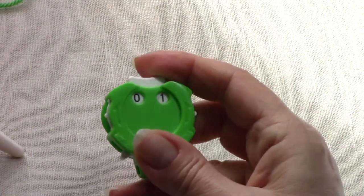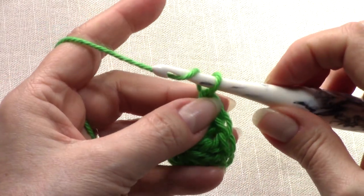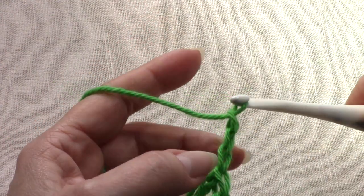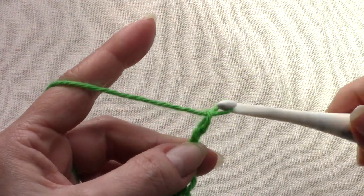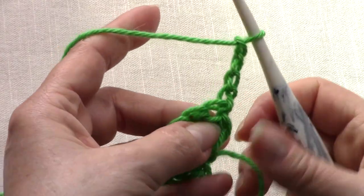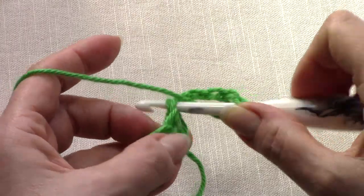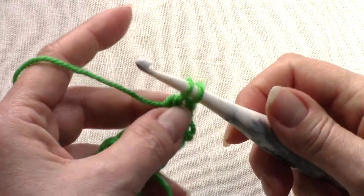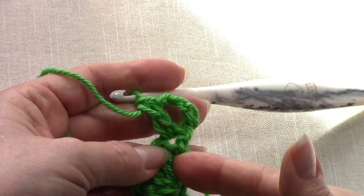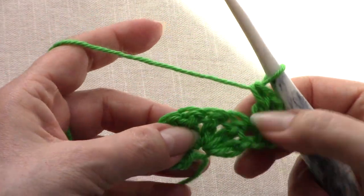Onward to row two — wrong side. We're going to chain four: the first chain three is our double crochet and the fourth chain is a chain one space of the v-stitch. Turn your work and then double crochet right back into that first double crochet — there is your first v-stitch: chain three as double crochet, chain one, double crochet.